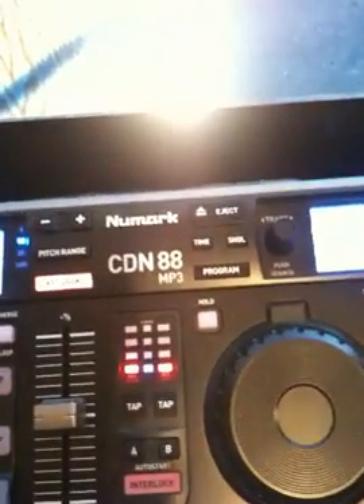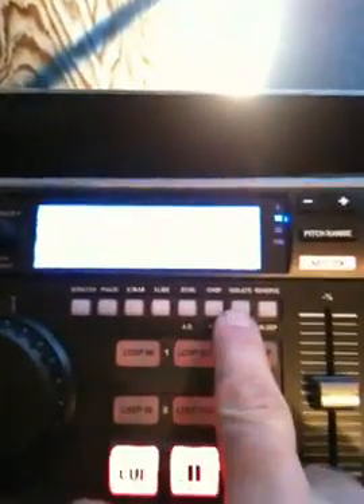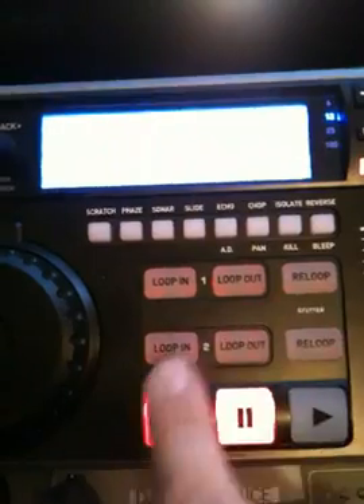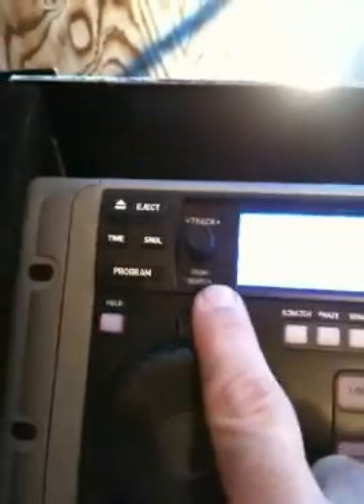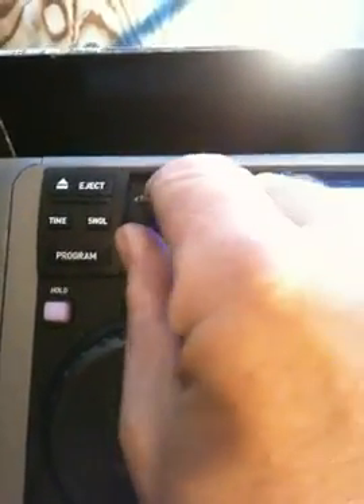This is the Numark CDN88 MP3 improved version. The biggest change was making the function buttons individualized rather than menu-based or selection-based. The track advance button, rather than a left-right button, is ergonomically superior. They changed to a twirl button, which makes it harder to advance tracks individually — for example, when introducing a bridal party, it's not as easy as a simple tap ahead, tap ahead, tap ahead.